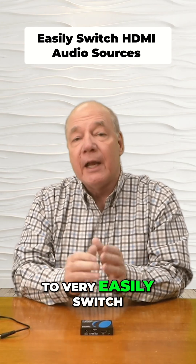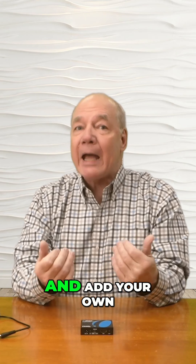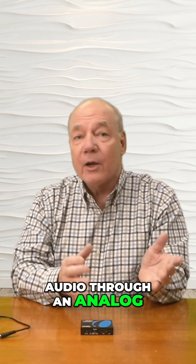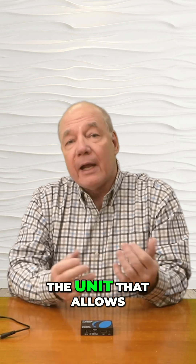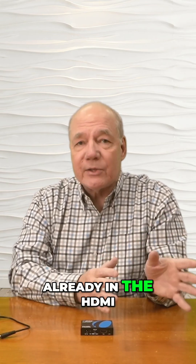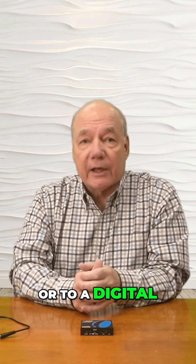This product allows you to very easily switch out the audio from any HDMI media stream and add your own audio through an analog or digital SPDIF connection. There's a switch on the front of the unit that allows you to easily select from the audio that's already in the HDMI media stream, or to an analog source, or to a digital SPDIF source.